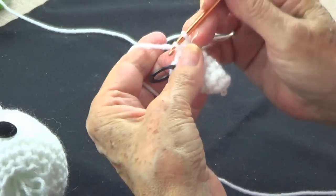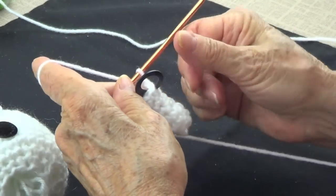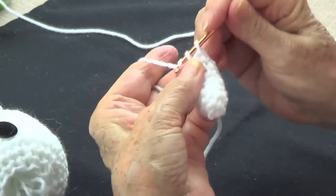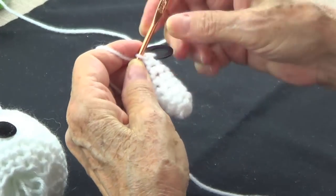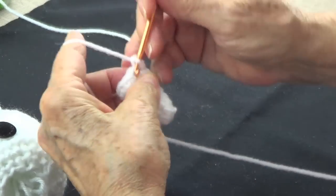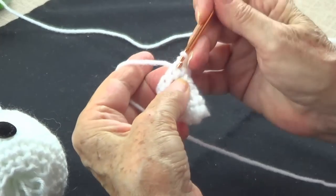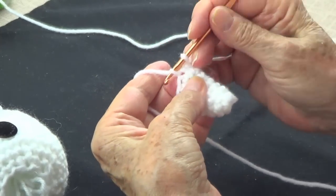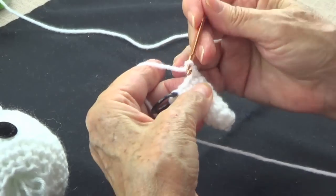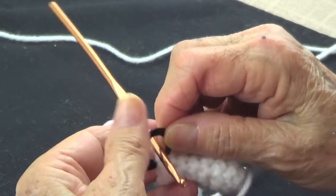Seven, eight, and nine. Now the next round says: two single crochets and one single crochet in the next stitch — so that means you make two single crochets in the same spot: one, two. Put the marker on the first one, then two single crochets in the next two single crochets: one and one, one and two in the same spot, then one and one. That's how we end up with twelve single crochets.